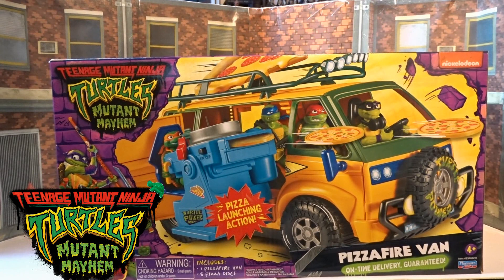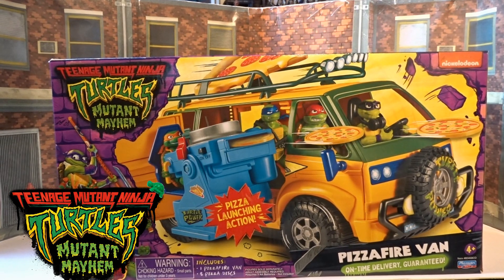Hi guys and welcome back to another Little Geeky Reviews. This time we are going to go through the Turtles Mutant Mayhem Pizza Fire Van — on-time delivery guaranteed. This one has got pizza launch action. Can't wait to crack this one open for you guys, but we'll go through all the box art initially first.